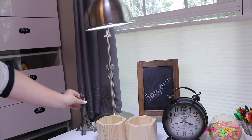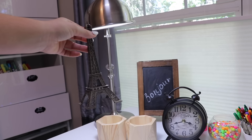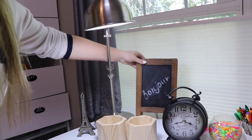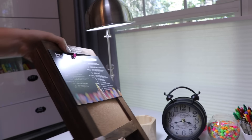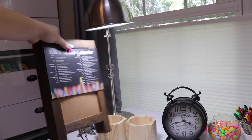Then I just have this little souvenir from Paris of the Eiffel Tower — just a cute little thing to decorate my desk. And then I have this little thing over here which is basically like a chalkboard on one side, and on the other side you can pin things onto it, like reminders or forms you have to fill out.